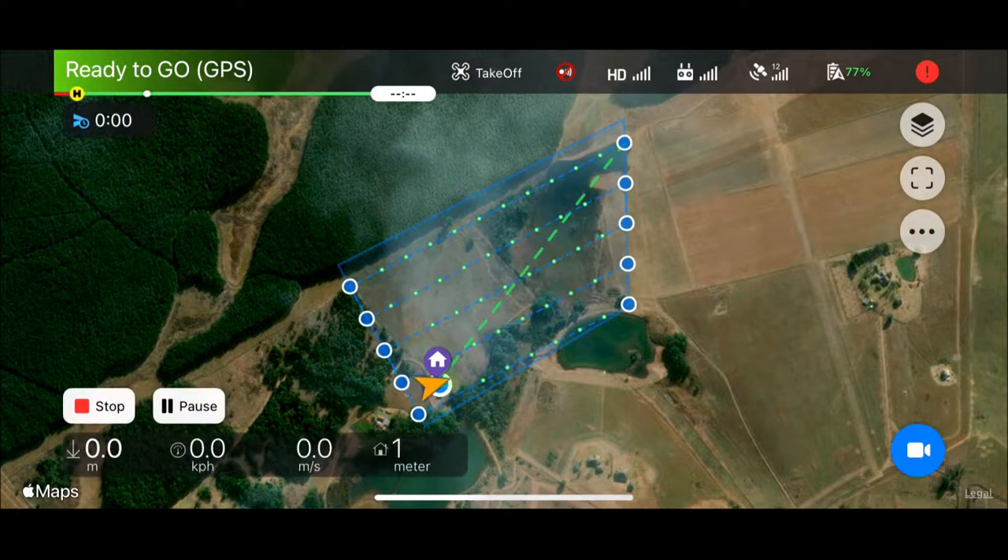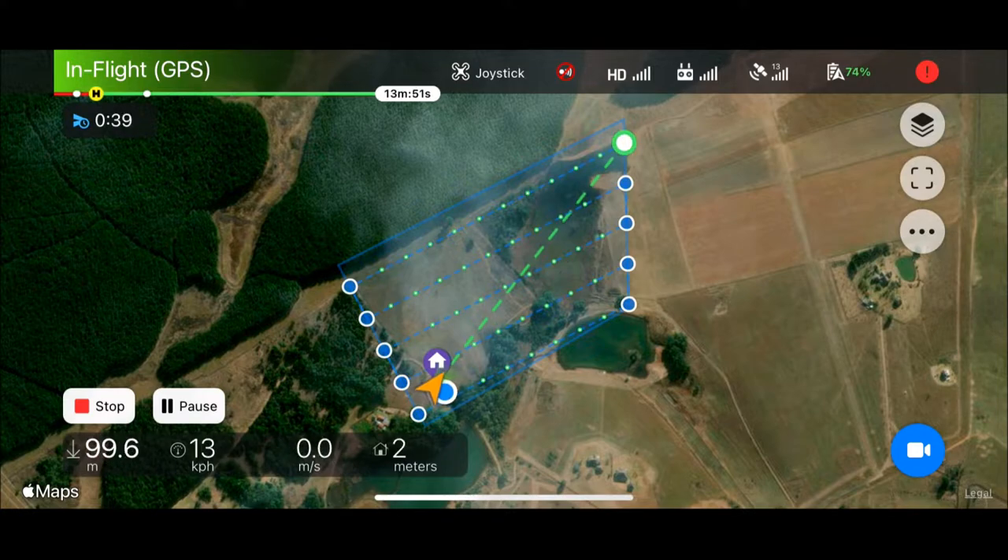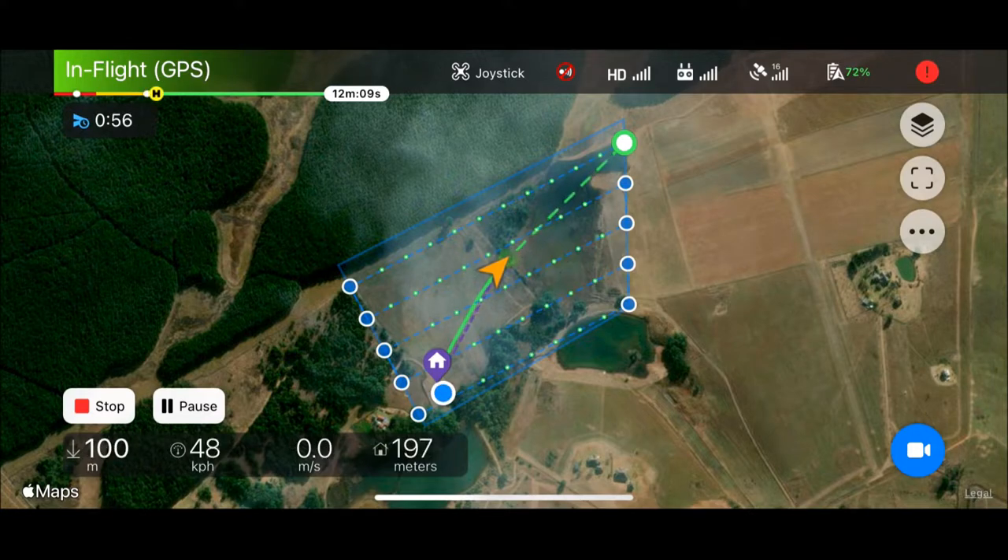Once you plan the flight and set it all in motion, everything is fully automated from here on out. We can see the drone ascending to its survey height and as soon as it's reached its maximum altitude it'll begin its path down to the bottom of the survey area. It's around about this time that I realized I hadn't paid enough attention to the warning icon in the top right-hand corner. It's always a good idea to pay attention to this because it will alert you to anything that is not optimal for your flight.